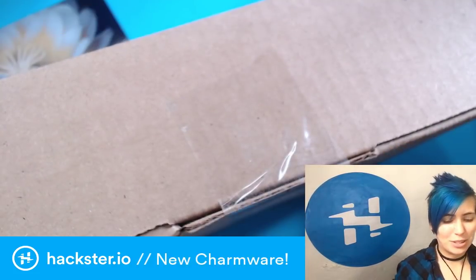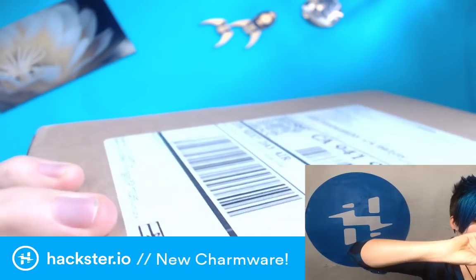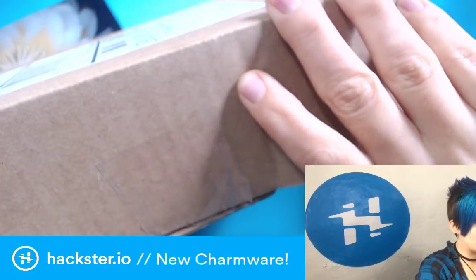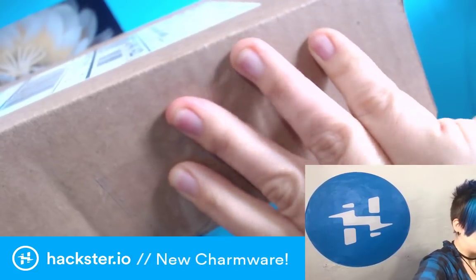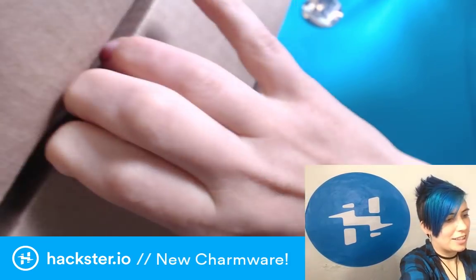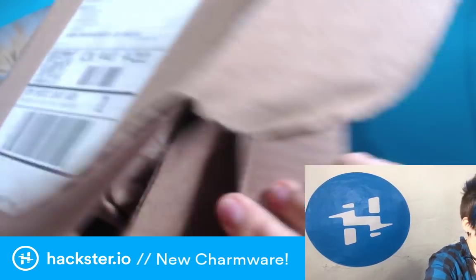So today's package I'm gonna unbox. I'm really excited about this one. I'm working on getting a for-reals logo for Charmware, which is my modular tech jewelry system. Basically you link PCBs together in a chain, and you attach batteries and LEDs and stuff to them, and haptic motors and whatever you want, and then you can wear it.